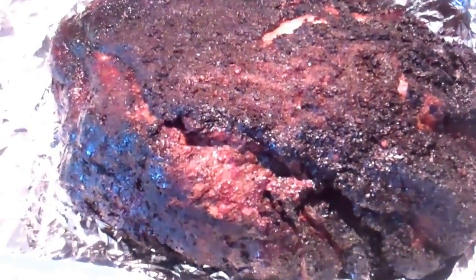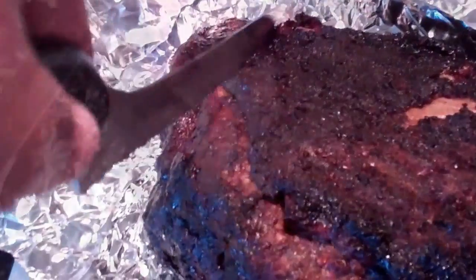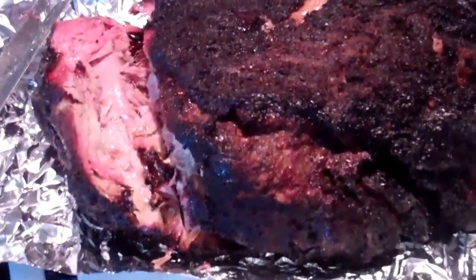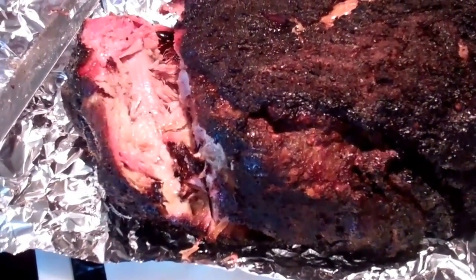Here I am with a piece of my memorial pork shoulder. I'm just going to cut it and see what it looks like. You can look at it really closely — good bark. Mmm, really moist. Mmm, delicious. Fantastic stuff. 18 pounds of it after 12 hours of smoking.